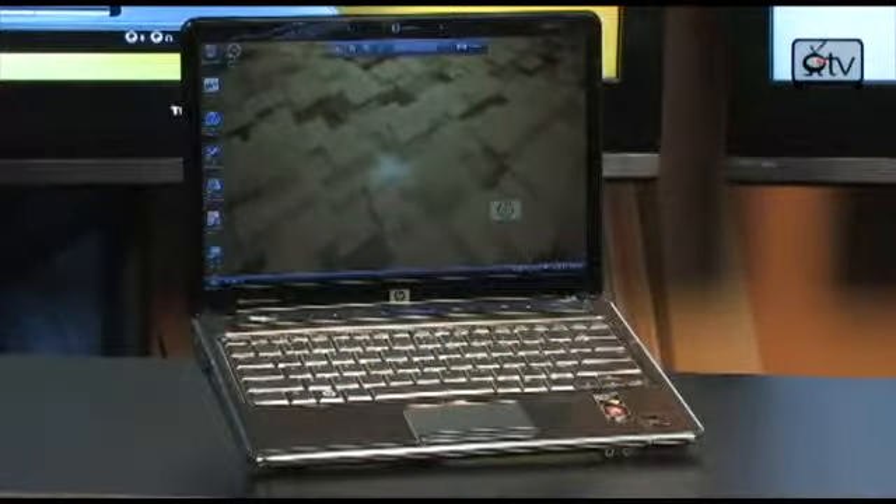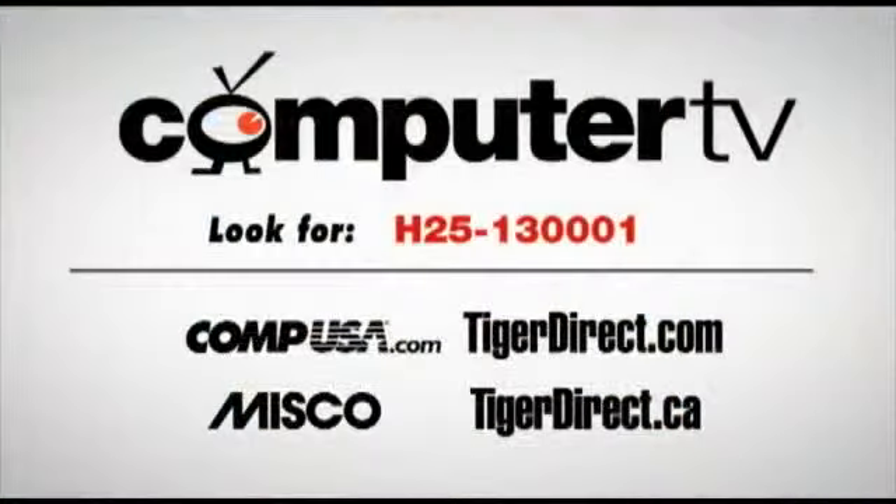All right, so that's it. I'm Sam, and we'll see you next time. For more information on the HP Pavilion DV3-1075US, just visit any of these major retailers and type H25130001 into the search box. For Computer TV, I'm Sam.